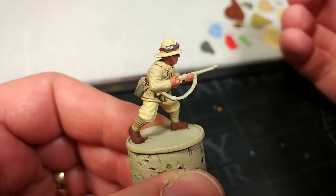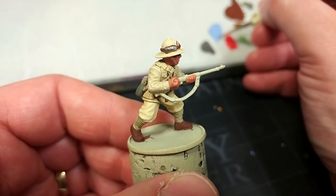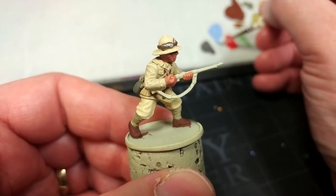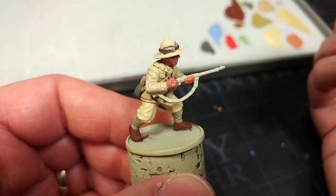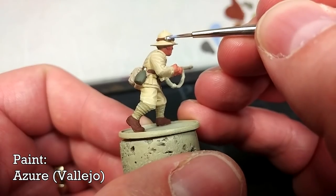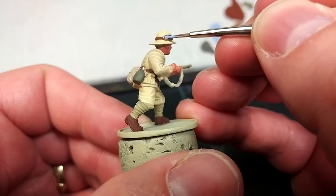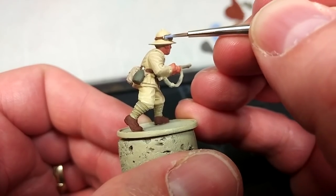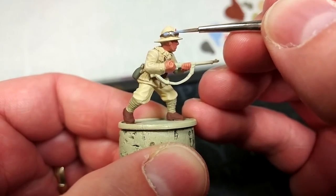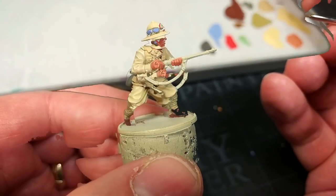There's nothing to say you couldn't just leave the goggles silver or even just splash some black over the lenses, but if we're going to paint these guys to look cool we might as well go the whole way. I have here Azure — any medium blue will do. I'm going to paint the front of the lenses carefully just to define the shape of them and we'll come back and finish this off.